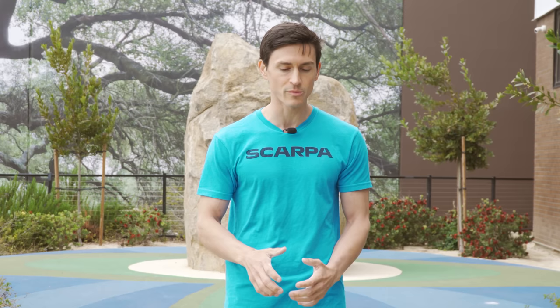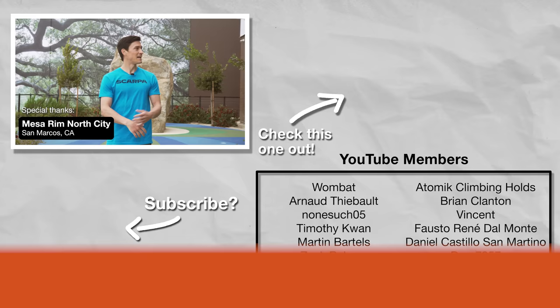As you may have noticed, today we are outside of the gym — figured we'd mix it up and enjoy some unseasonably crisp weather as we transition into the scorching, miserable summer of Southern California.